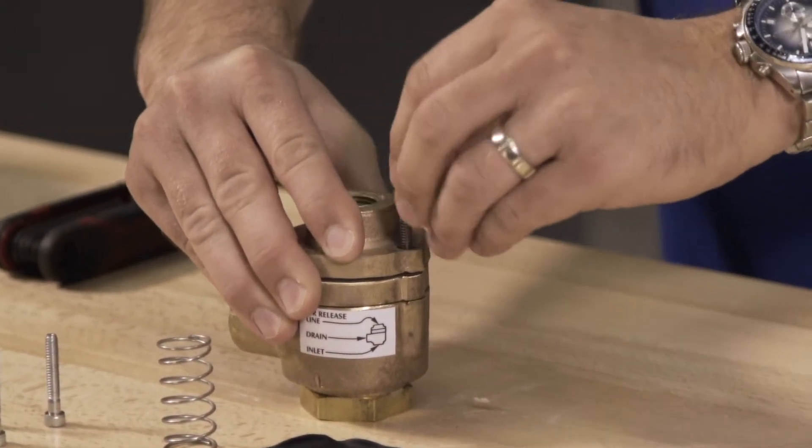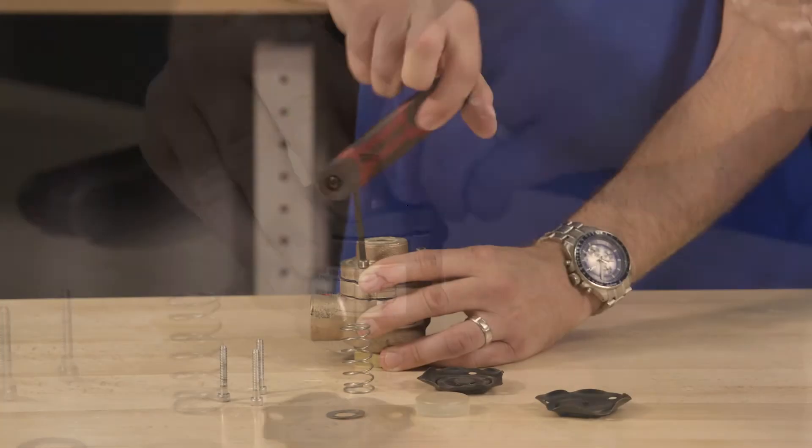Hand thread in each of the cover screws and once they're hand threaded in, tighten them down.